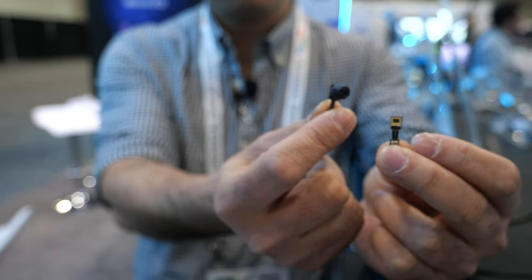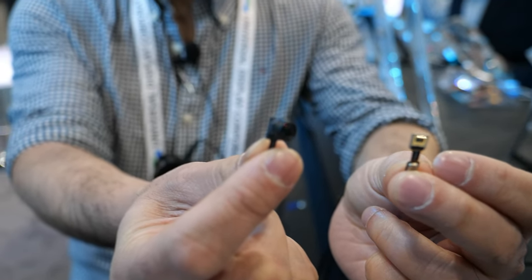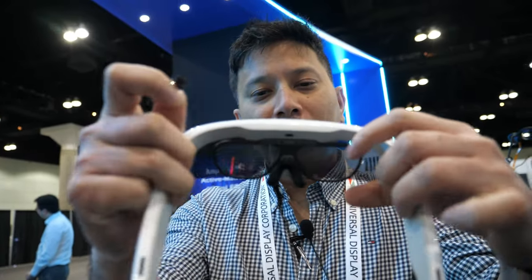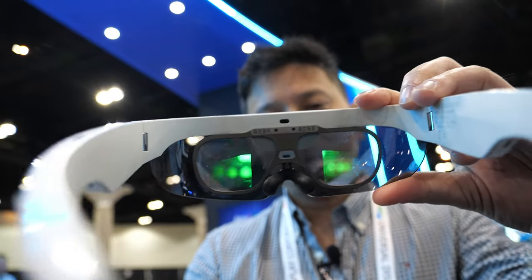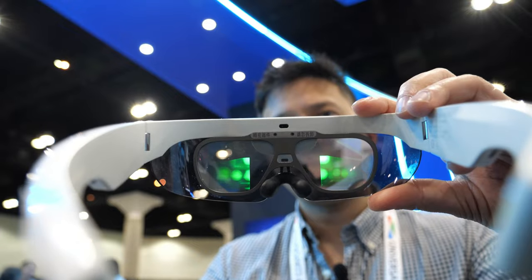This display won the Display of the Year award at SID. And here we have an end product from one of our customers called Li Weke. They use just one monochrome projector and split the image — a very clever design where you have binocular vision with just one projector using waveguides.